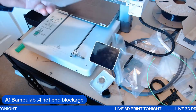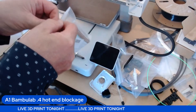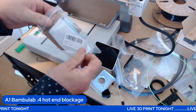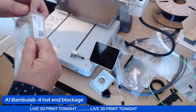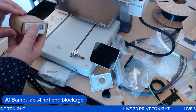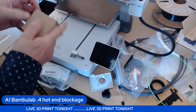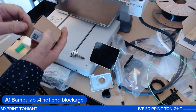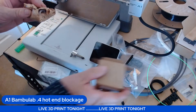There should be one in here — it's a copy hot end from Amazon. You can go to a Bambu Lab retailer and get them for 10 pounds, but I didn't have time to mess about, so I went Amazon for next-day delivery, which is fantastic. Like everything else, it's made in China.